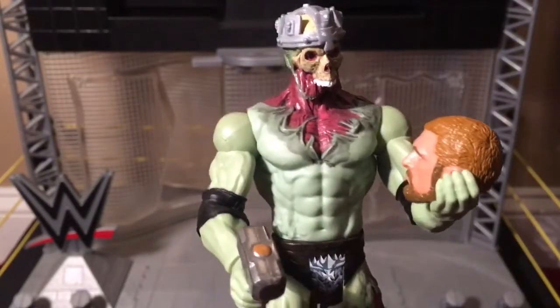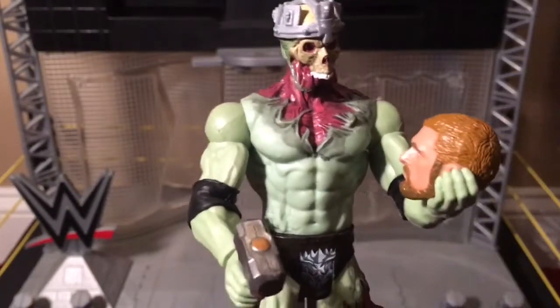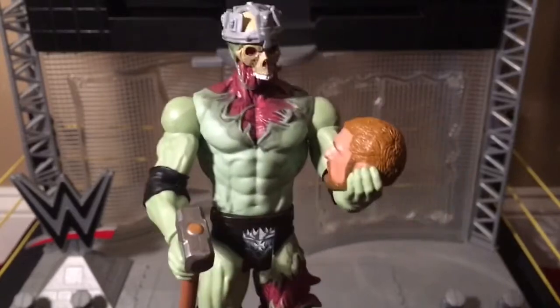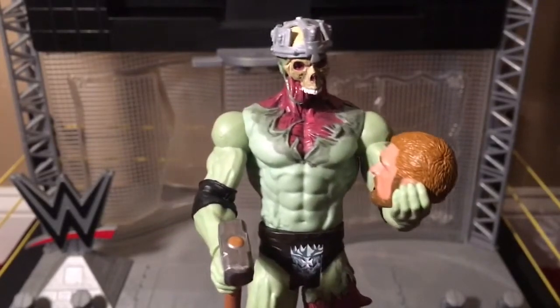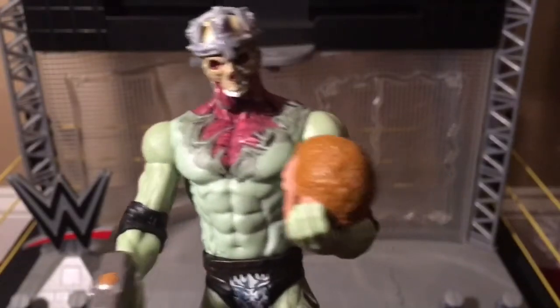And now I am done with this review of Triple H the zombie. So what do you guys think? Let me know in the comments below. And until the next review, I will see you soon. It's all about the underworld, and how you conquer it.